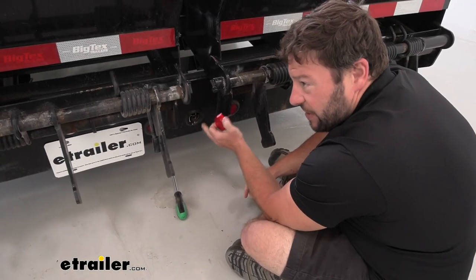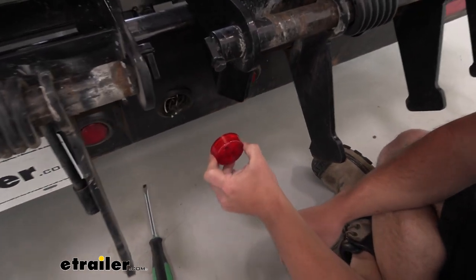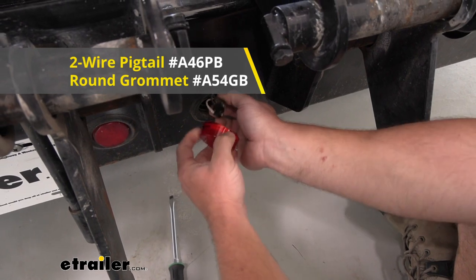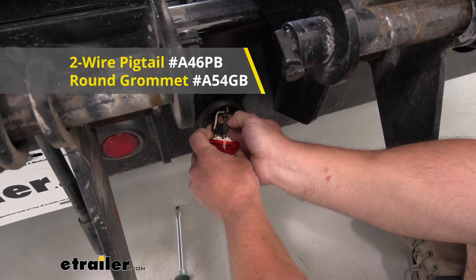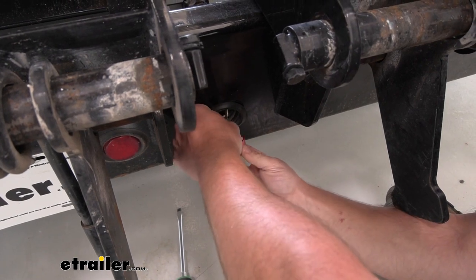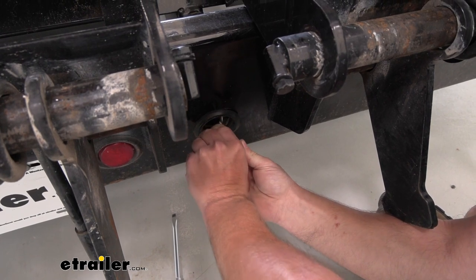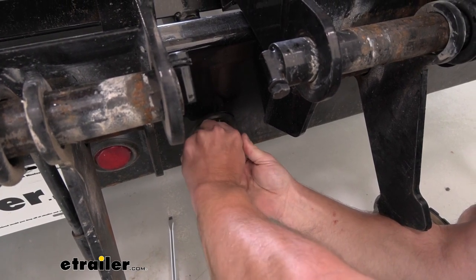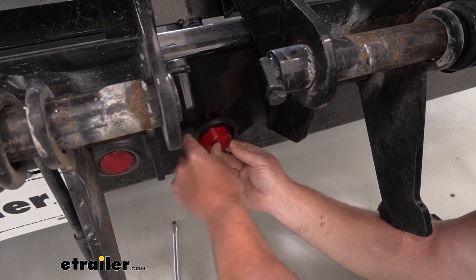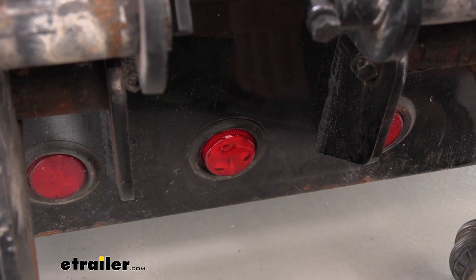Today, we're going to be putting it on this flatbed BigTex trailer. We have one of them removed already. It's going to go right into place here. It's got the two-prong connector, so just push that into place. These can also be submersible, so if you're putting it on a boat trailer, that's fine too — the water's not going to harm it. It's also DOT compliant. It is a snug fit for the connector, which is a good thing, so just push that down in there and then we can push it into the grommet. Now let's push it into place.